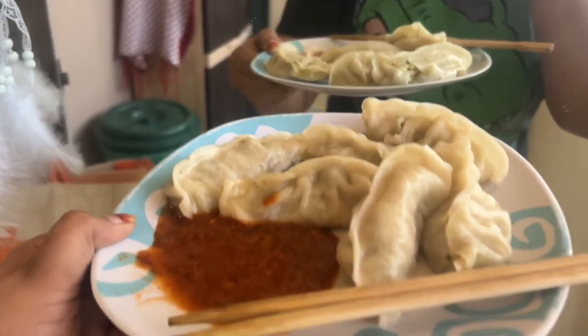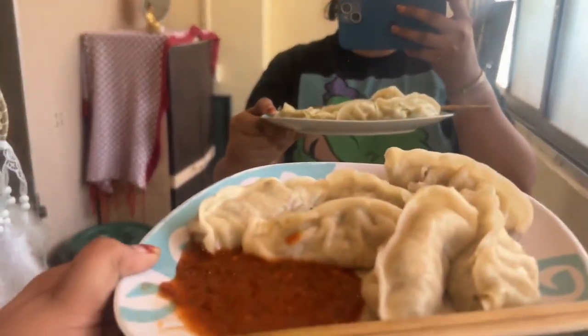If you've tried Wow Momos, this one was very good. The chutney is very spicy, so if you like spicy you're definitely going to love it. So let's get back to the organizer and see how things fit in it.